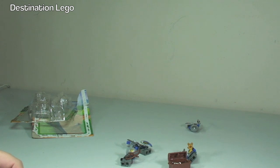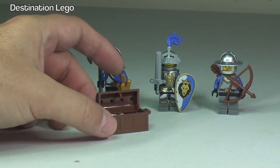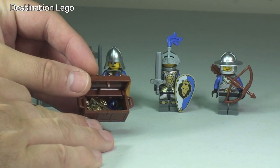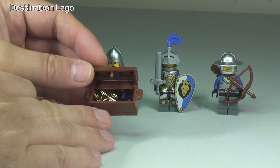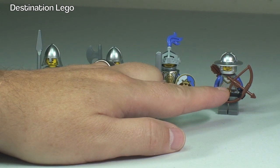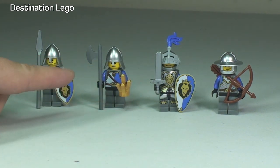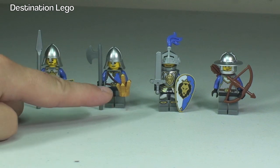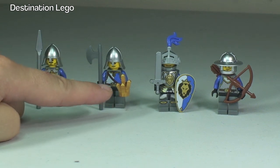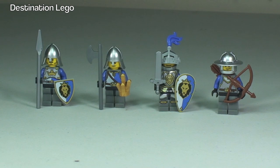So there are the four knights lined up, and the treasure chest in front with all the gold and gems. Starting over on the right, we have our archer with his bow. We have our knight in his armour with his huge shield and sword. Then we have our long axe man holding some kind of gold piece. And finally on the far left, we have our knight with the long spear and a smaller shield.